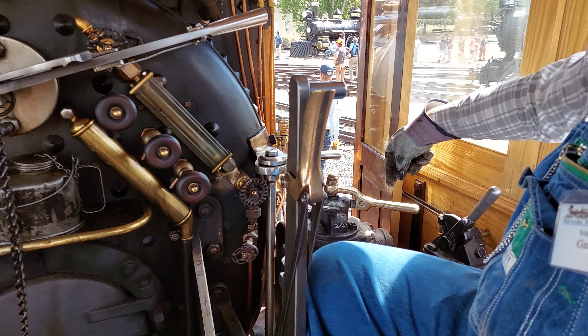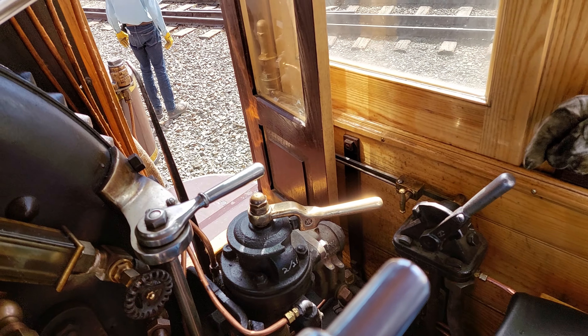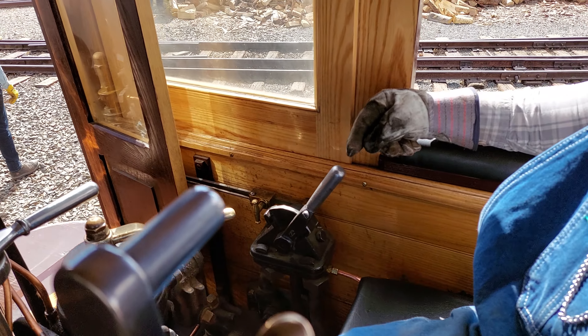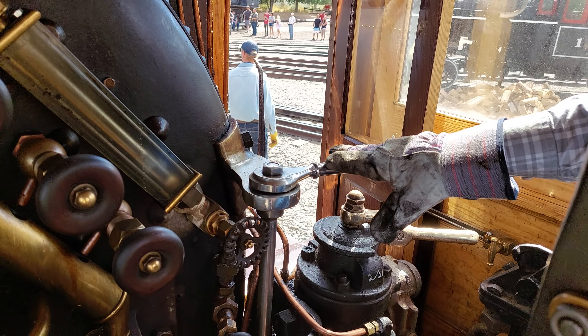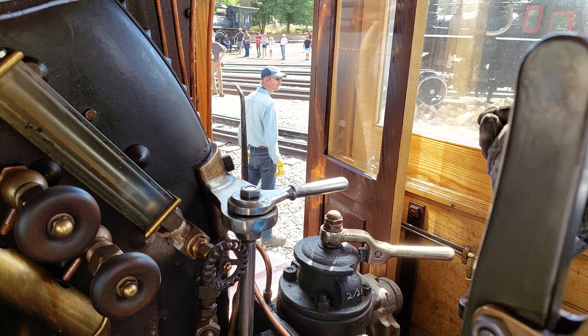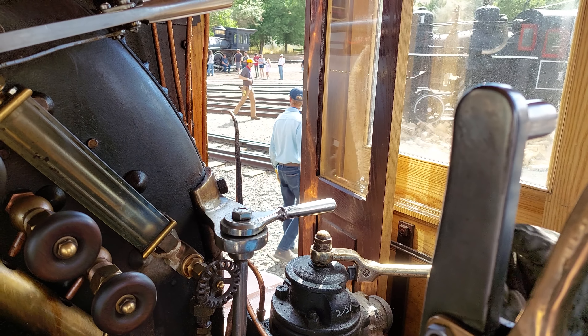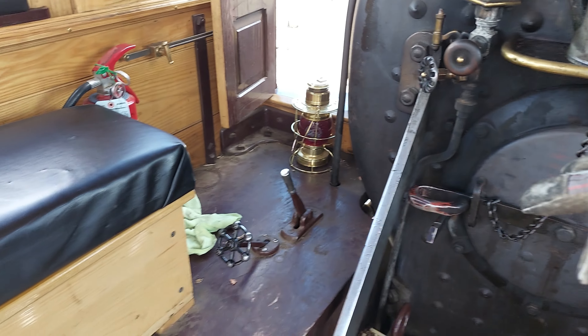And then we've got the brake lever right here — this is the train brake. And the independent brake, which just controls the locomotive brakes. And then this here is the control valve for the crosshead pump. There's a pump on the crosshead that helps pump water into the boiler.